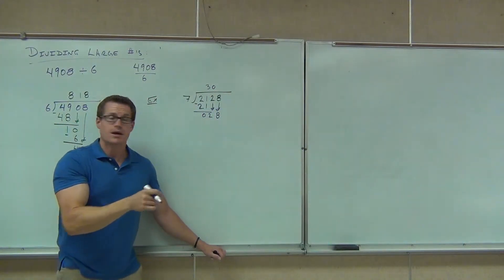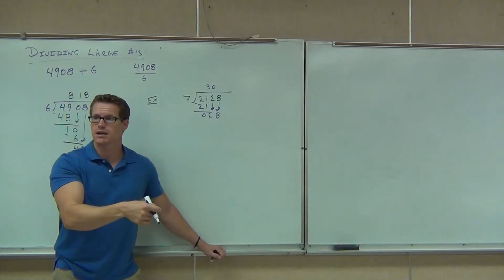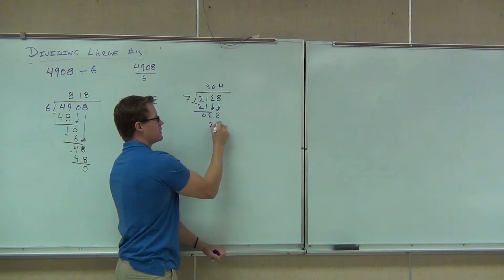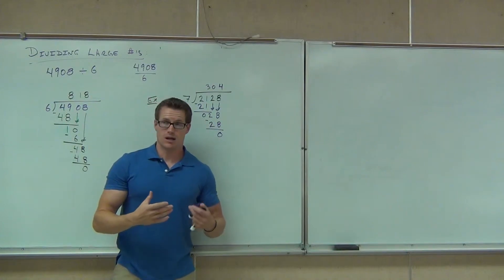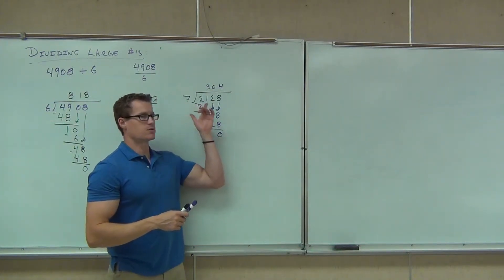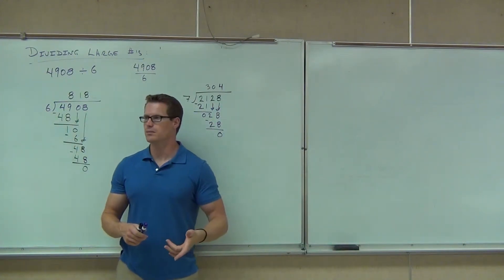So now we have the 28. How many times does seven go into 28? Four. We write our four and we get 28. When we subtract, we get zero — it went in evenly. My main point here is that a lot of people, if they don't know exactly what they're doing, give the answer thirty-four instead of three hundred four. I get that all the time.